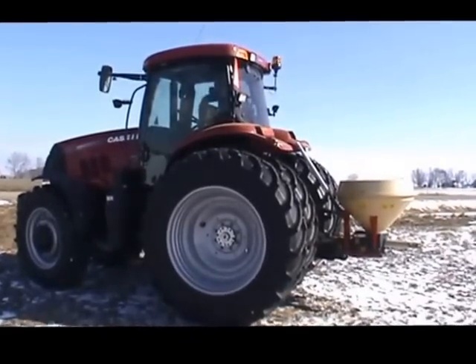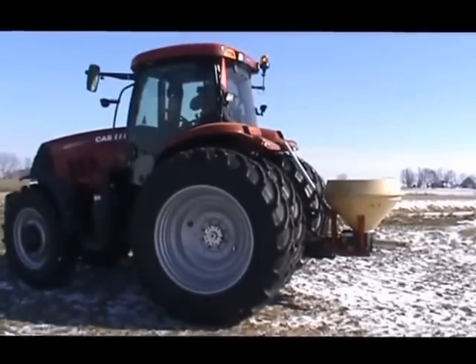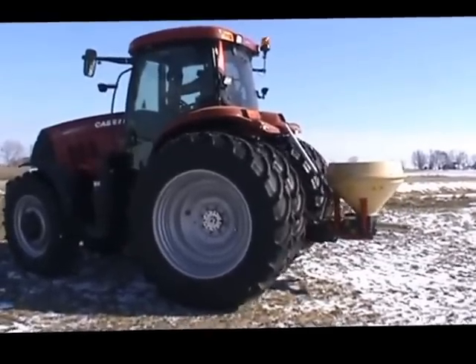Wes is departing. We're just having a look at his rig here — just a simple slinging type spin seeder he used to put that clover seed on this morning.